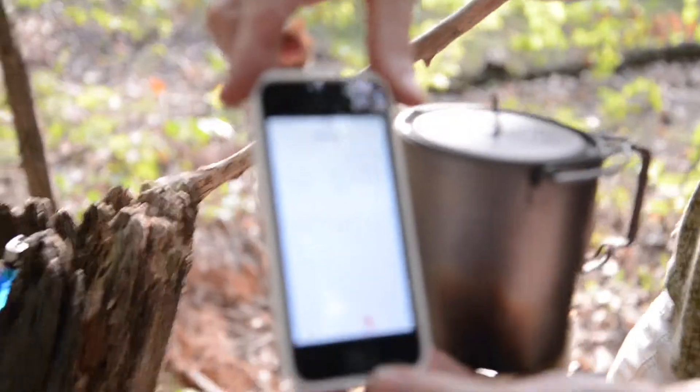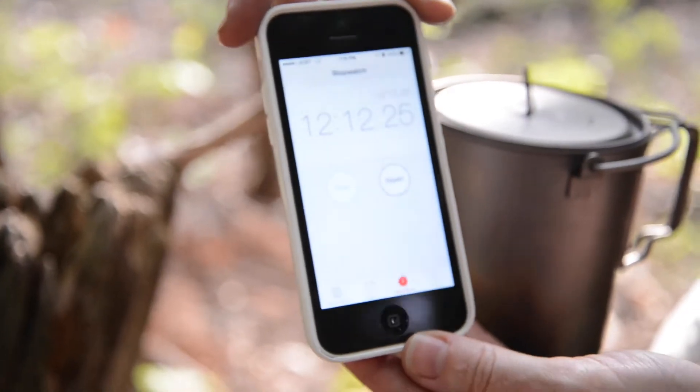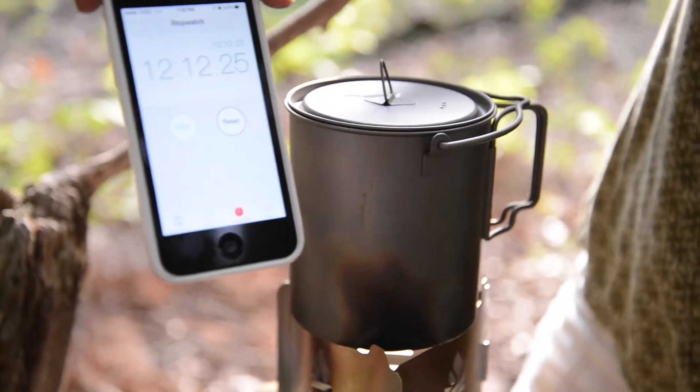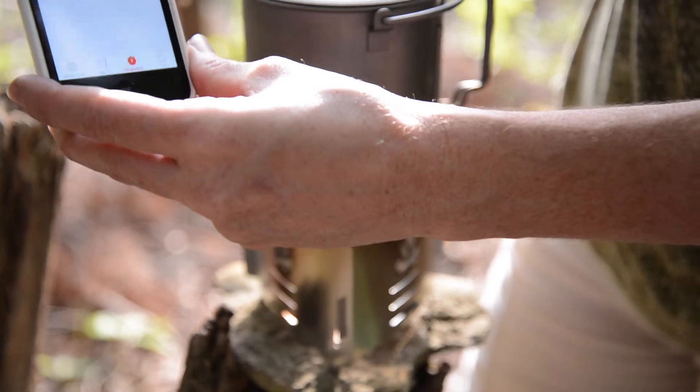I stopped it when the flame went out: 12 minutes, 12 seconds total. Chili is cooked, boiled, nice and hot from a very cold temperature. Two tabs. There you go.